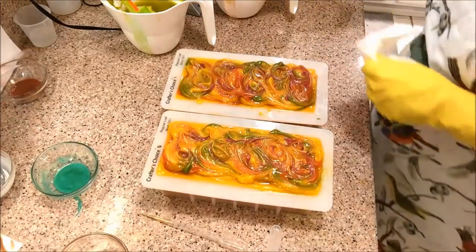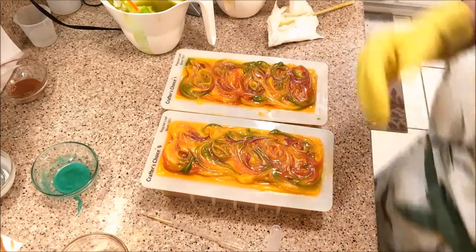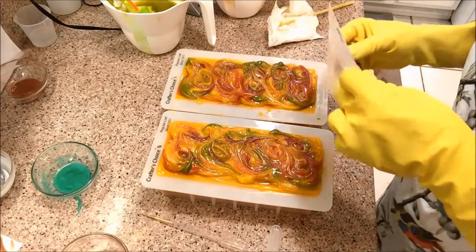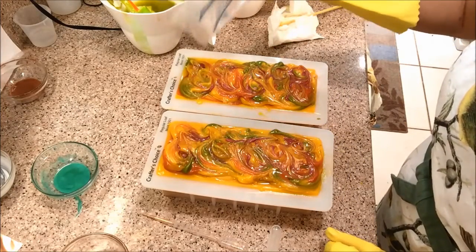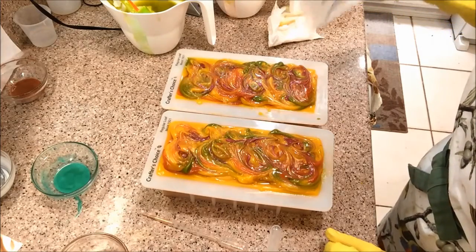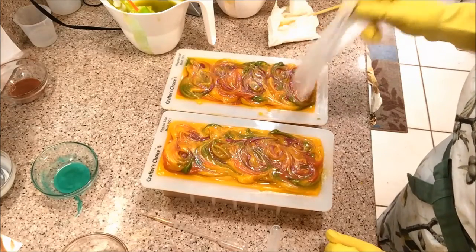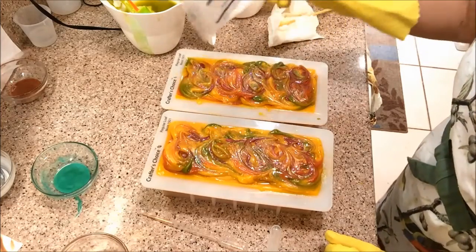The gold isn't really showing up, but it is a gold soap. Let me put some glitter on here, and I'm going to put this in the fridge because it does have all that milk. It's half distilled water and half coconut milk, so there's a lot of coconut milk in here. I don't want a partial gel, so I'm going to go ahead and put it into the refrigerator.